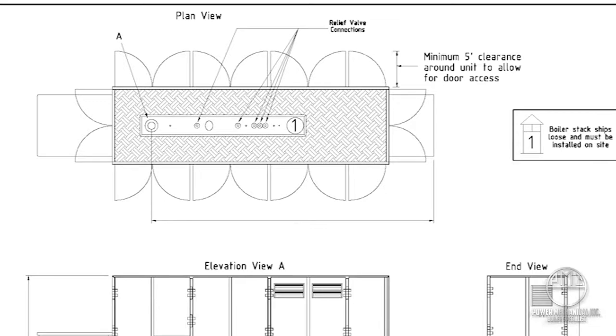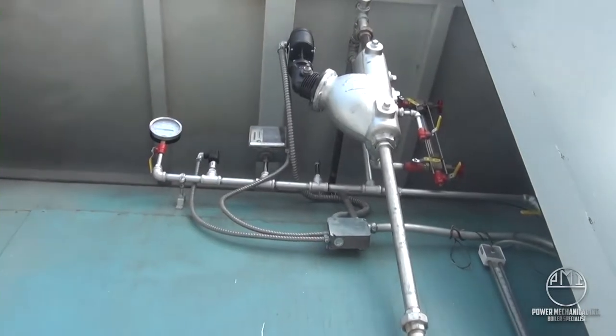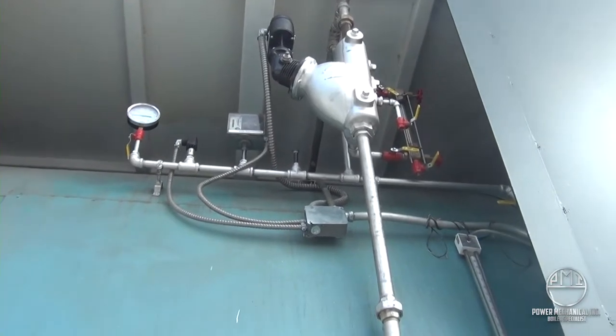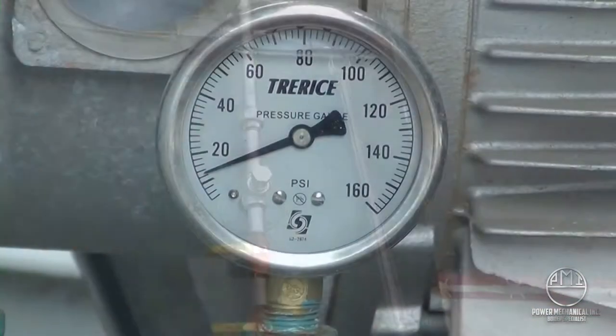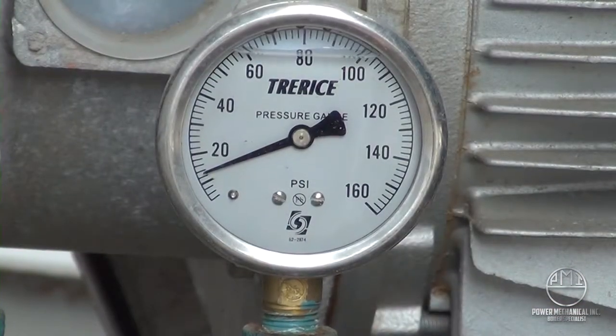Keep in mind that unit availability is subject to change quickly and without notice, and a drawing sent as a preliminary submittal is not necessarily the rental boiler you may receive. If a specific unit guarantee is required, contact your rental coordinator for more information.